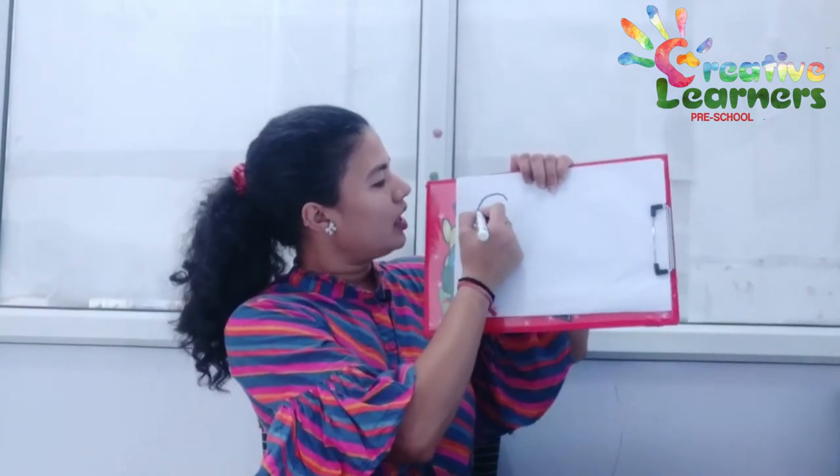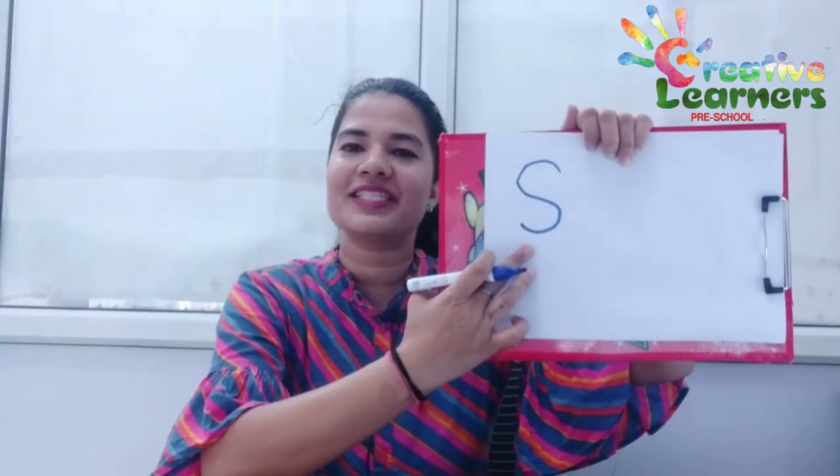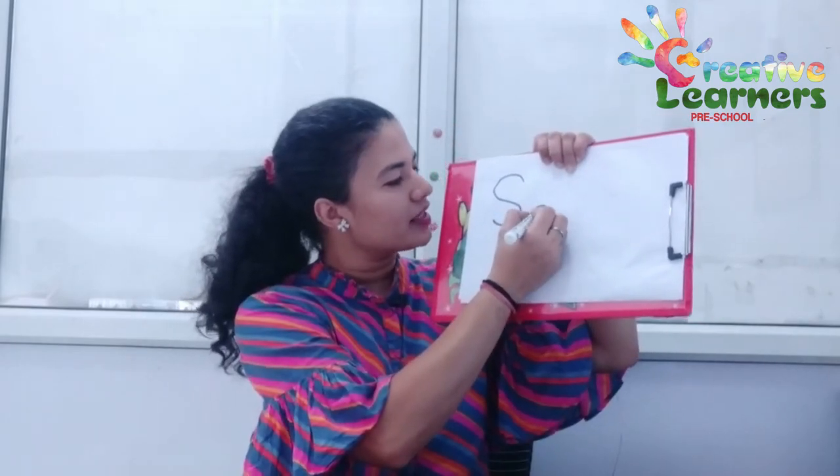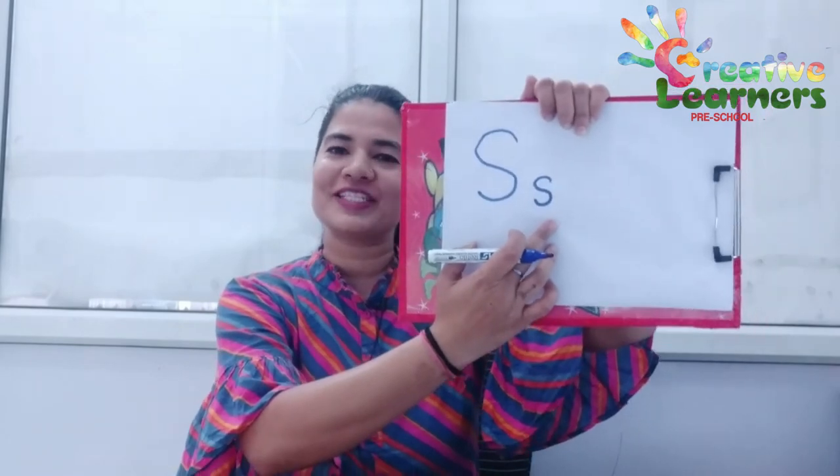Letter S makes the sound Ssss. Now let's learn how to write letter S. Make a curve and a back curve — that is your capital letter S. And now just make a small curve and a back curve — this is your small letter S.